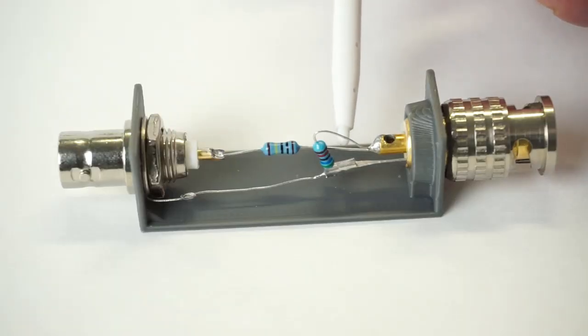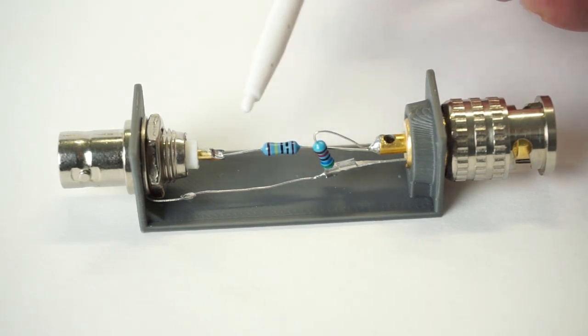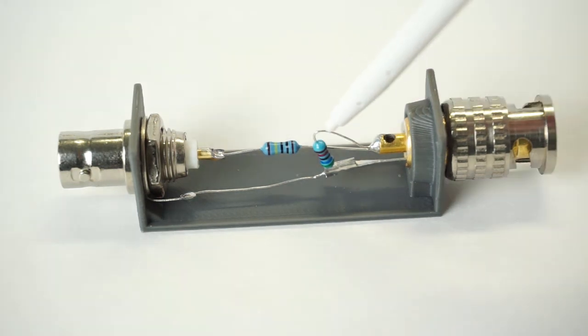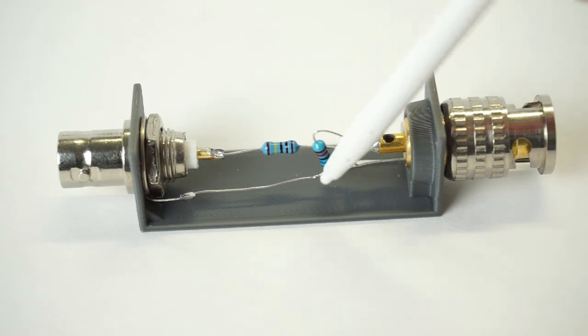I've snipped the ears off that crimper. Follow the chart for your resistor combination. The highest value resistor is the series — go center pin to center pin. The lower value is your parallel; it goes male center pin to grounds.